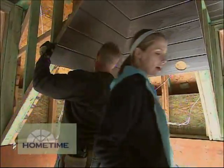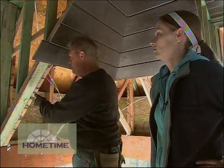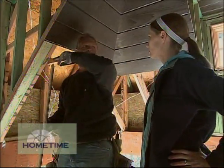Dan, give us an idea of how you're making sure everything lines up. Well, for us the easiest way is to have a reference line. We've measured up from the beam and ran a line all around the whole perimeter here, and then I'm constantly measuring down to that line to keep all these points even.